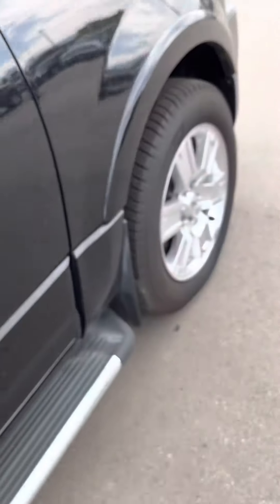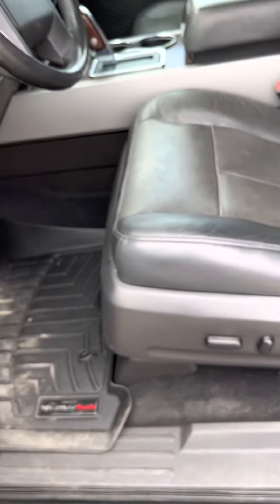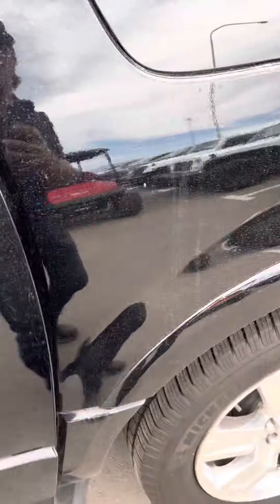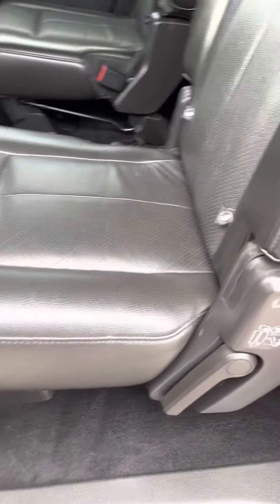Let's go on the inside here. AC works — turn that on for you. No rips or even creases in here, that's clean. That's a good sign right now. Go back here — everything looks really clean. No creases in that either — that's amazing, that's great.